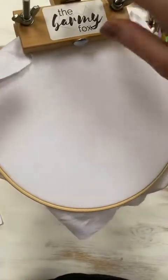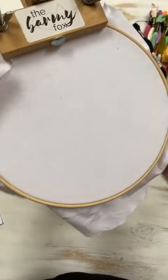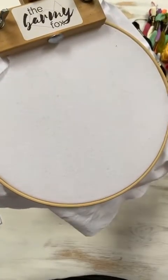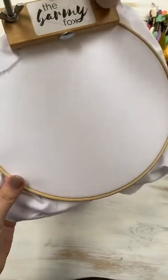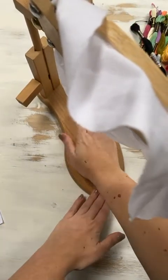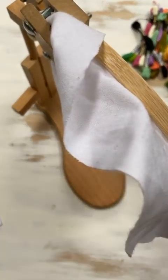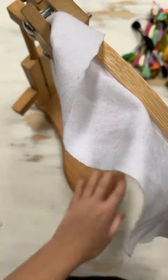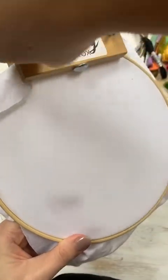So this is just the lap stand — this is what you'll see when we do the lives, zoomed in on whichever piece we're working on that day. I use two cans of soup to keep mine down, because it's meant to go under your thigh and you're meant to sit on it.